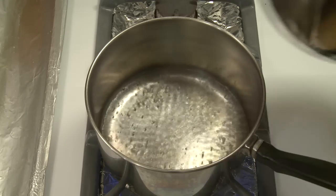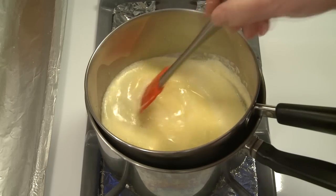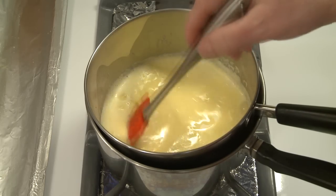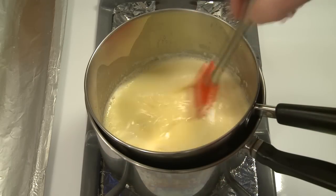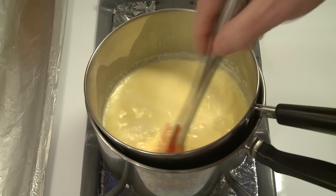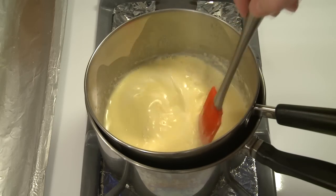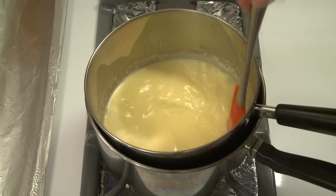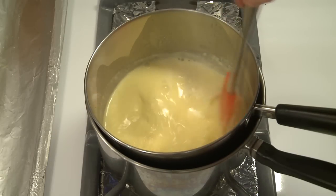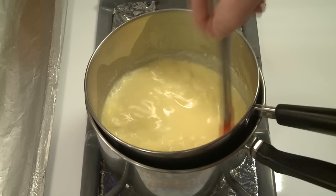Heat the water in the larger pan until it comes up to a boil, then set the smaller pan into it and reduce the heat. As far as how much water goes in the larger pan, it's just enough so that the bottom of the smaller pan just comes into contact with the water — for these pans, that's about one cup of water. Now I need to constantly stir this mixture. I want to keep the water in the larger pan just at a simmer and cook this mixture for about eight minutes — it'll start to thicken as the egg mixture starts to cook.